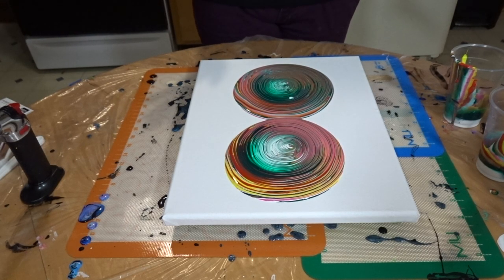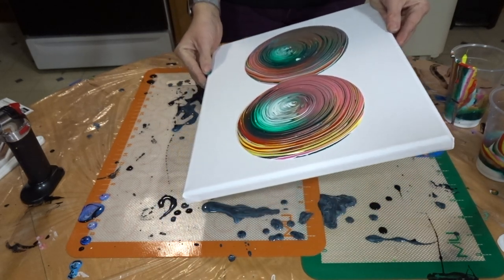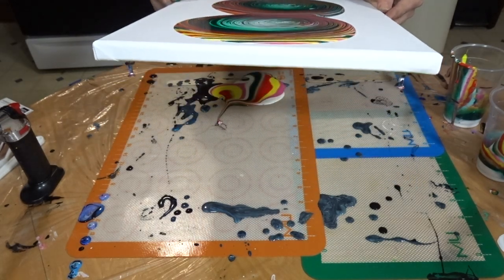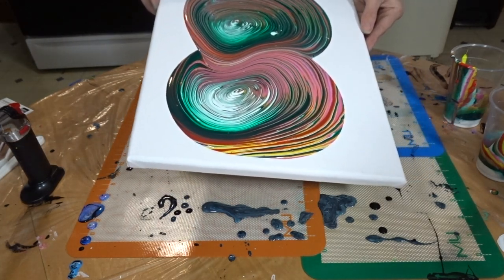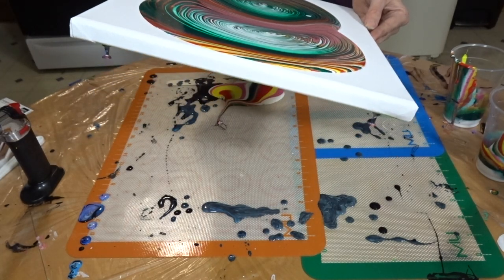Now for the moment of truth. How is this going to turn out? I don't know because again I've never done two ring pours before. I always normally just do one. Let's just see — very carefully.